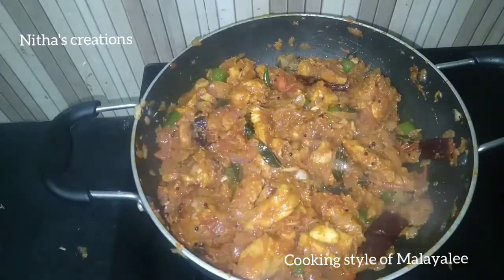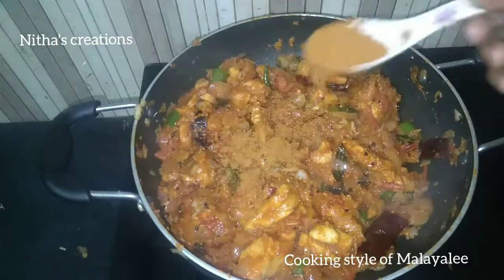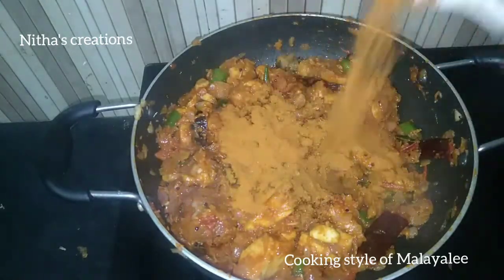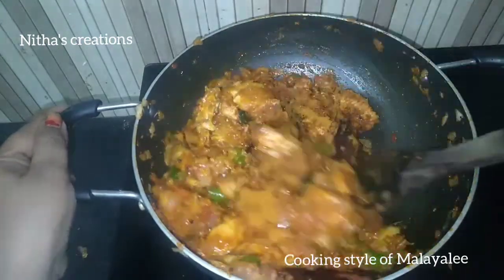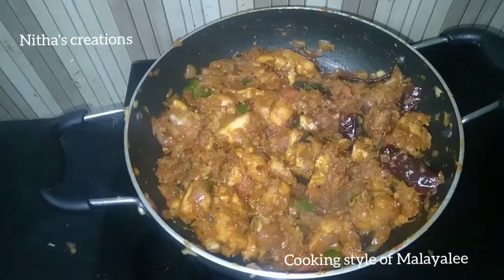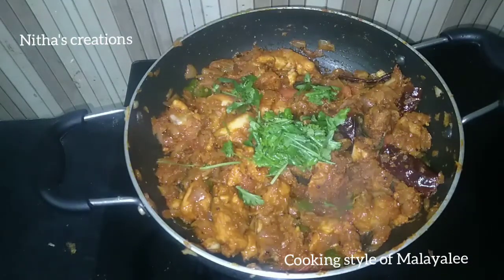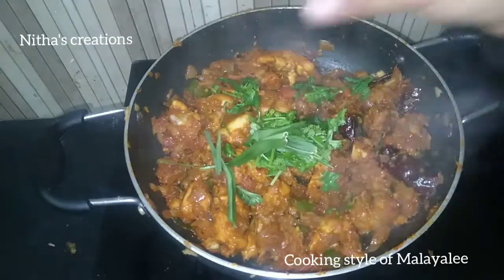If you have masala, you will need to add it. Add 1 spoon of chicken masala and 1 spoon of garlic. Mix it in a little bit and add a little more garlic.